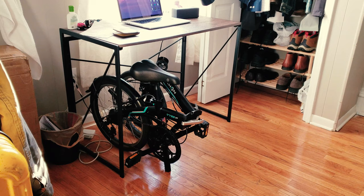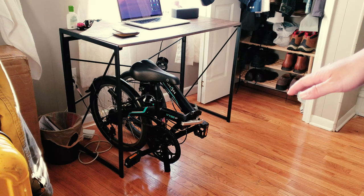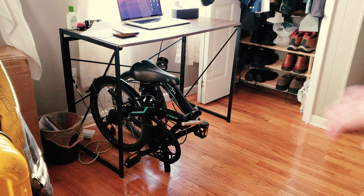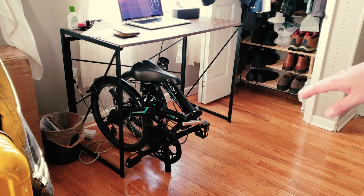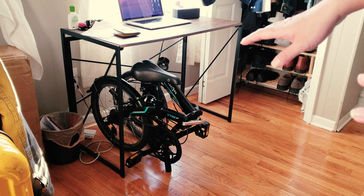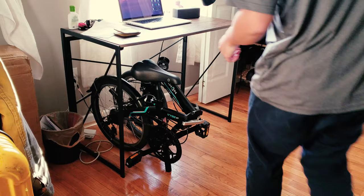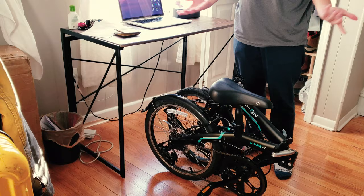It was too cold to do the folding demo outside while holding the camera, since folding requires two hands. So I brought the bike back home to demonstrate. As you can see, it's super space-saving — I have a very small table and the bike fits right under it when folded. I want to show how compact it is for storing in a space-constrained room.